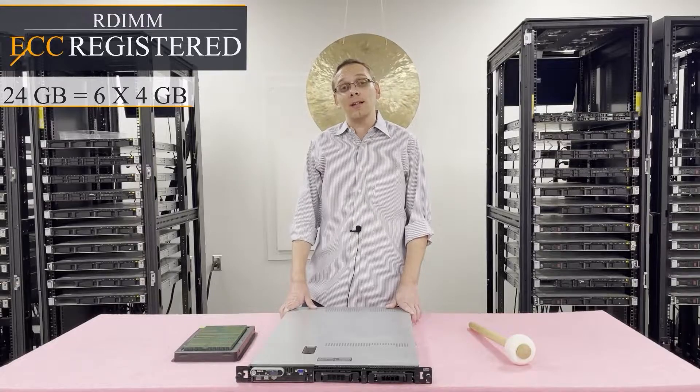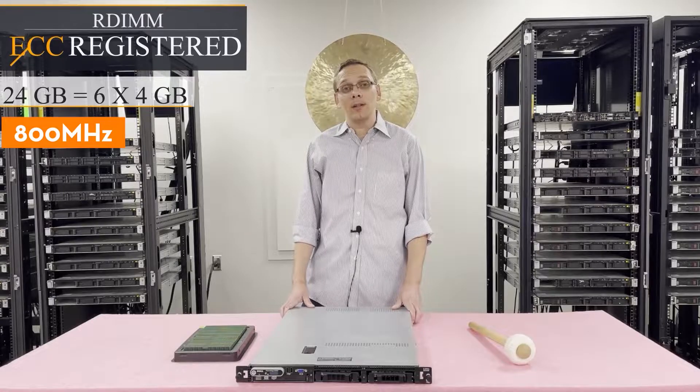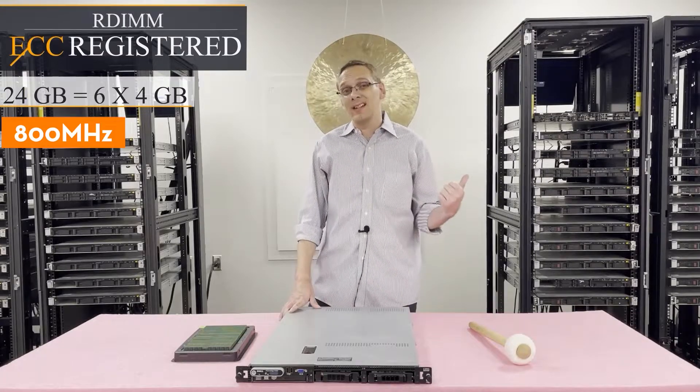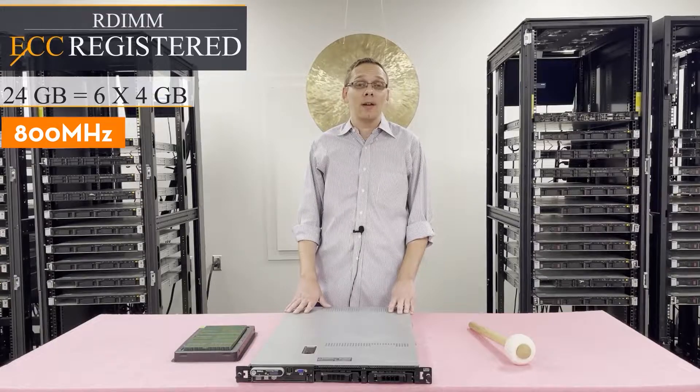The max speed you can do for that would be 800 MHz. Now we know a little bit more about the memory itself. Let's go ahead and hop in — I'll show you how to actually configure it across the different memory channels. But before we do, I'm going to grab my ESD gear, because you never want to be inside a machine without protecting it.